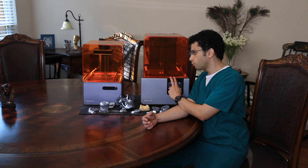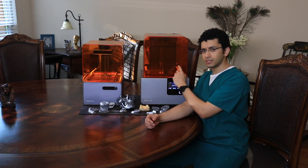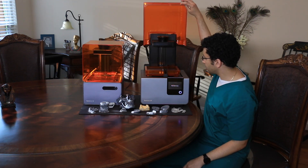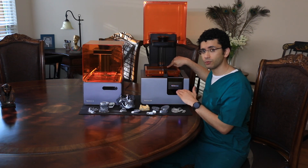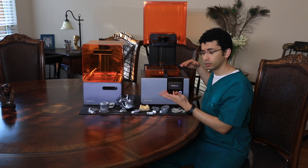Another really neat feature in the Form 2 is the automatic dispensing resin tank which is in the back of the printer. The printer has a sensor that allows it to detect the level of the resin and, when needed, it starts dispensing automatically during the print.